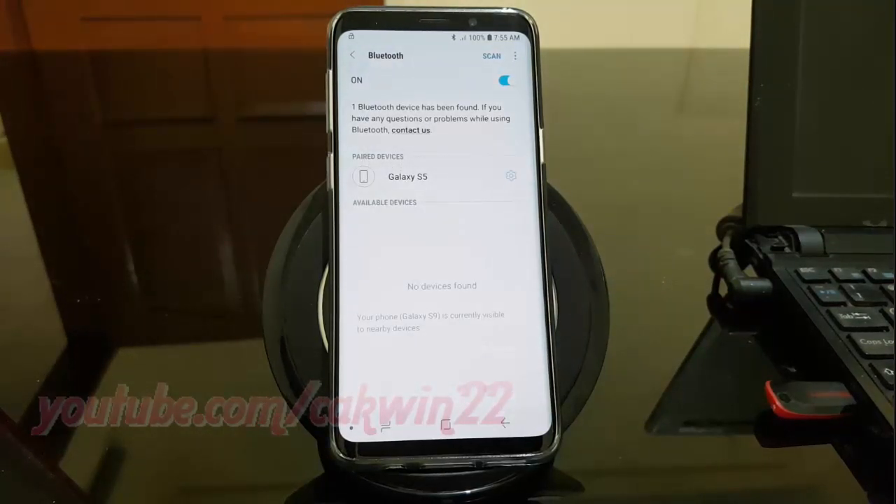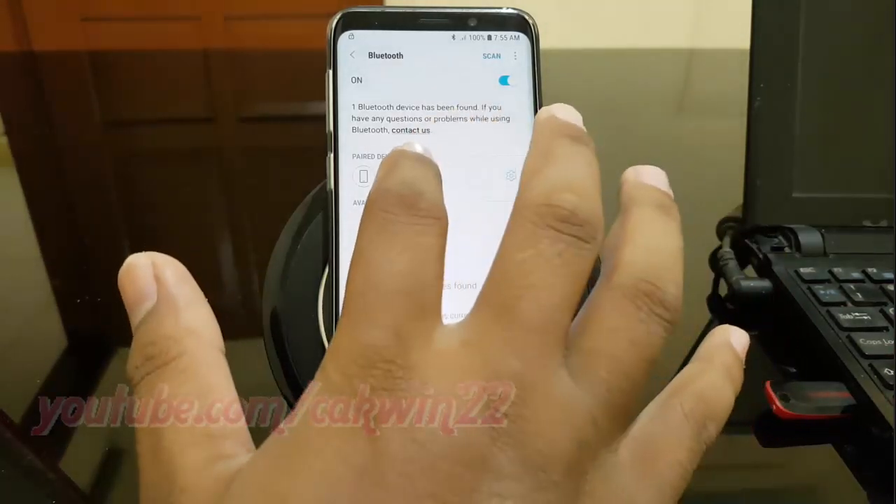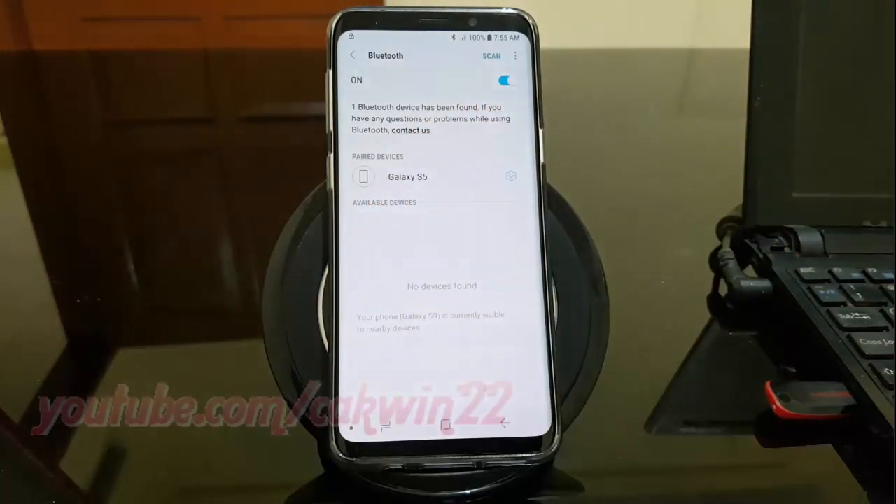The connection will be made. Follow any instructions on the other device. The connection has been completed.